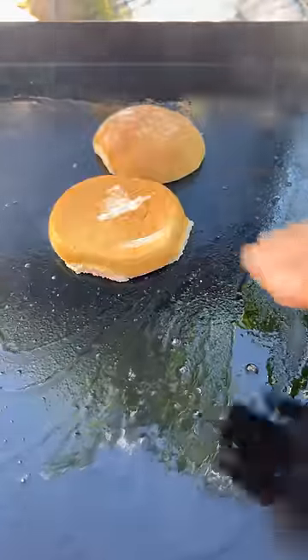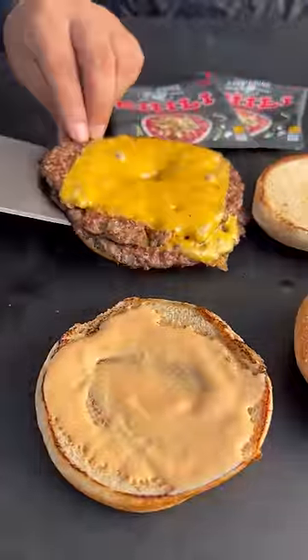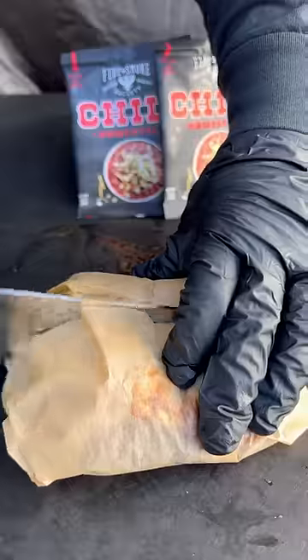Next, we're going to toast our buns and then assemble. This is some spicy buffalo mayo on the bottom, then your burgers and your chili. You can find this Chili Homestyle Seasoning by Fire and Smoke Society via the link in my bio or on my stories.